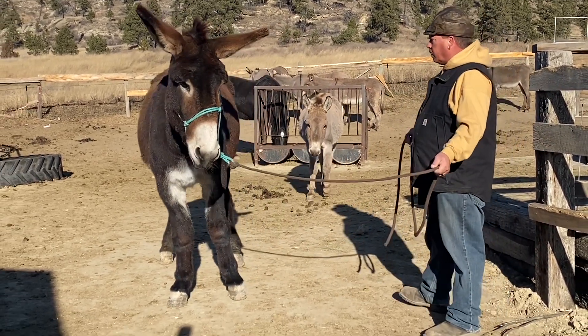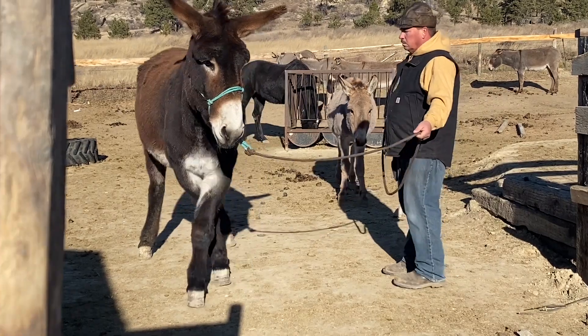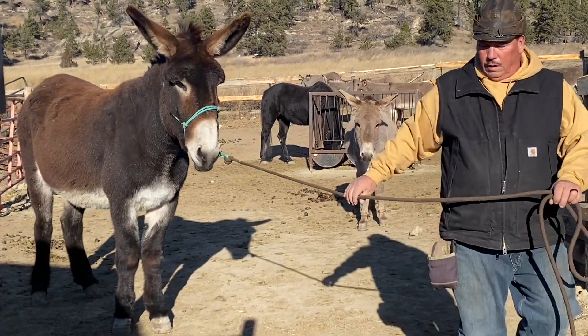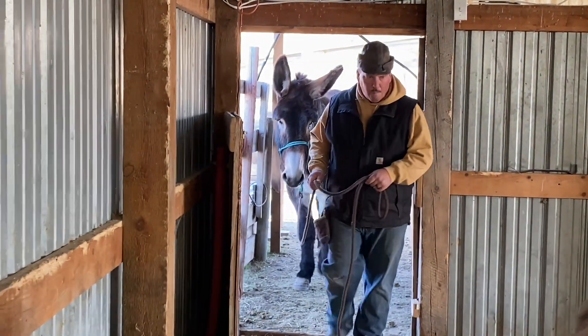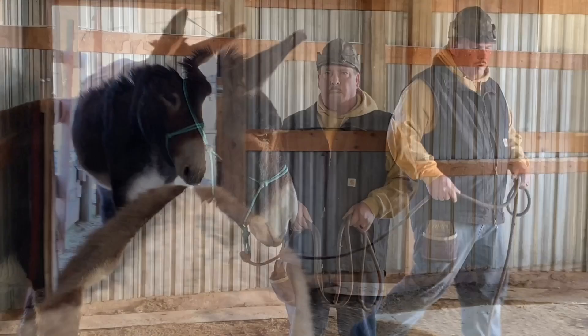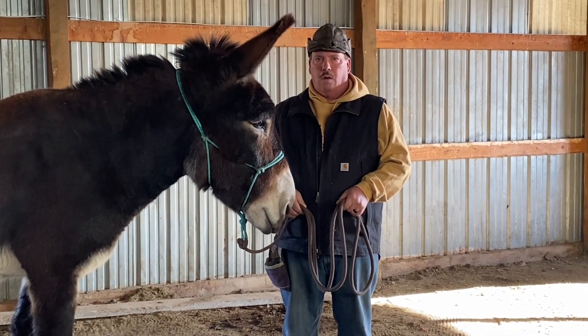Once they're broke to lead, they're gonna follow you anywhere just because the halter's on them. Here, Dance is gonna drive her forward without even moving the rope. She decided she would go forward and then he released the pressure.